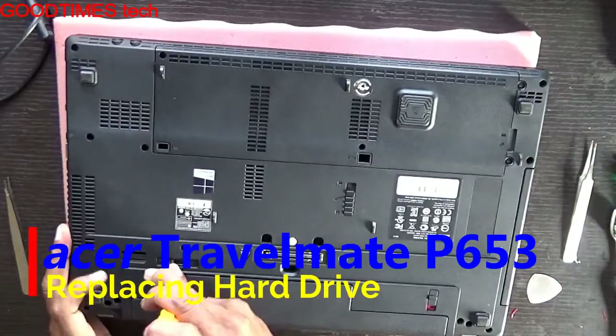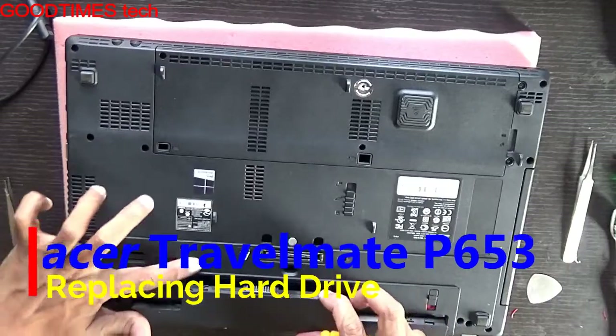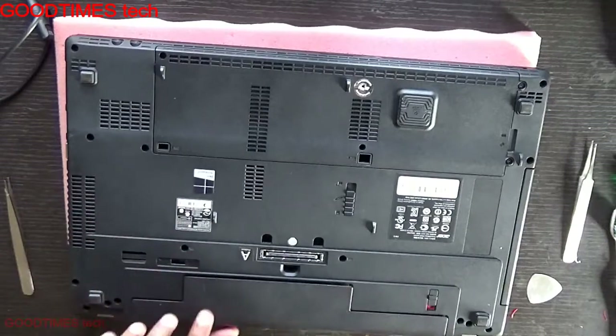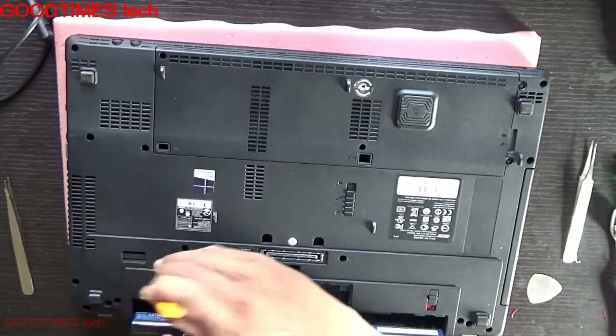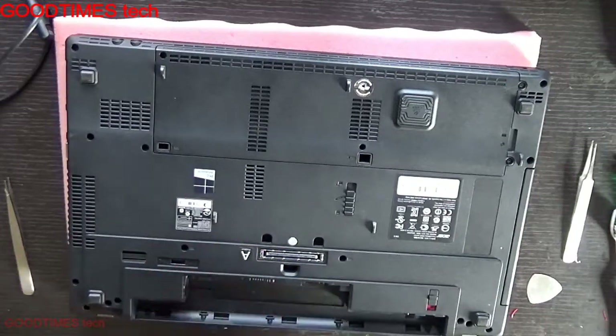First, remove the battery. There will be a lock here — if the knob is misplaced, just insert your screwdriver here and slide it, then slide it back again so that the battery will lock later.